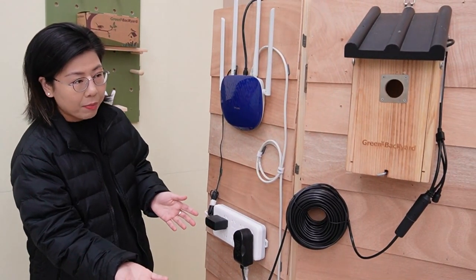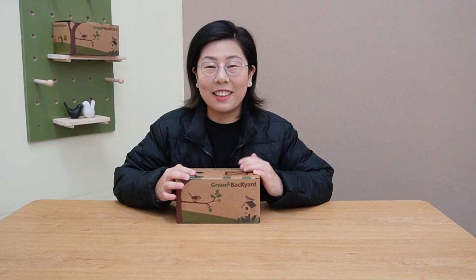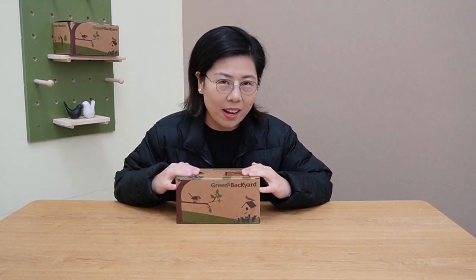Setting it up is straightforward. Here's how the setup will look, and I'm going to show you what's included inside our box after I explain the setup. Now let's see what's inside the box.